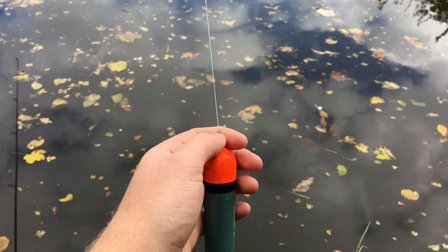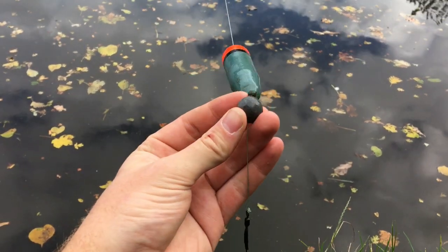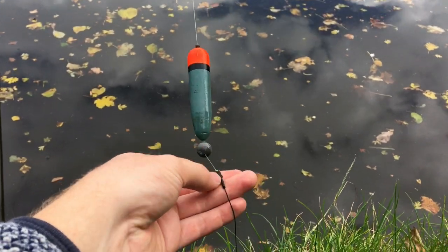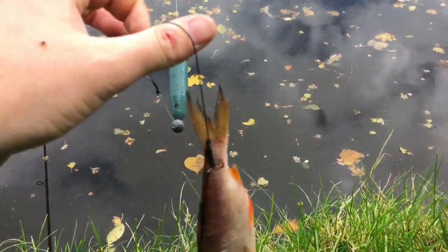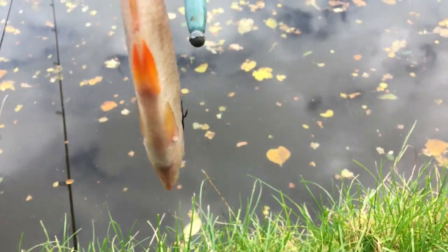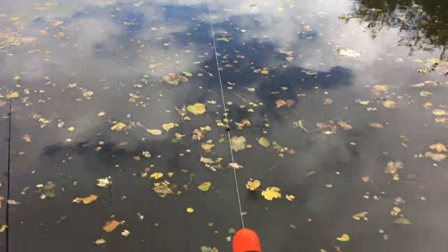I'll just take this opportunity to show you the rig. My line runs through a bead, then a running float, then another bead, then a lead bullet, and you should really have a rubber bead there to protect your swivel. I've tied straight onto a swivel which I've crimped up myself, but for this kind of fishing simple shop-bought swivel traces will be absolutely fine. I've got a little roach with one treble in the wrist of the tail and one down in the back. I keep the depth with a stop knot on the line — I've set that at about five feet.